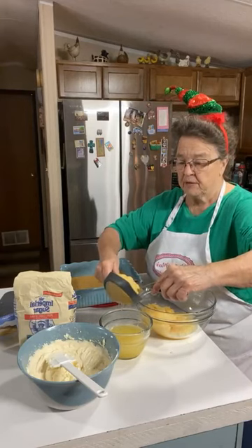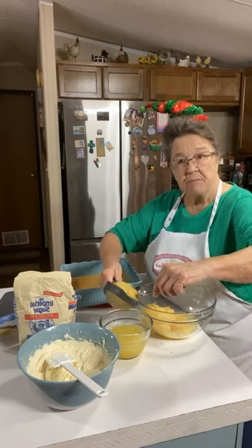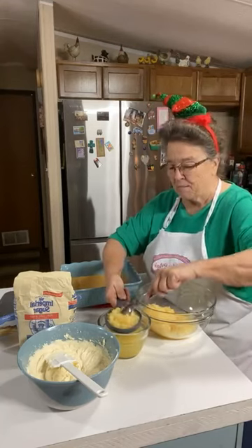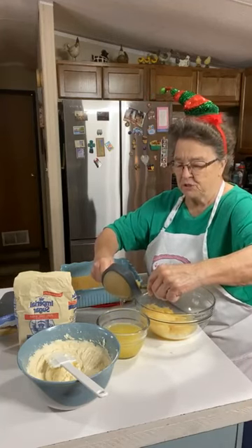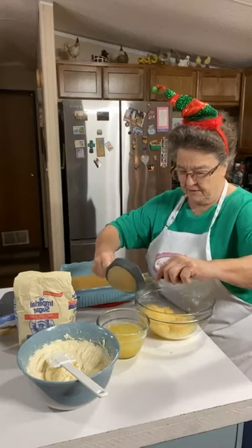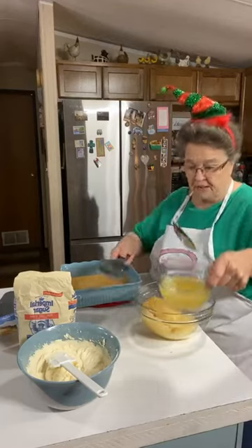I'm going to save that pineapple juice and make some punch with it. Y'all remember how we used to make punch out of Kool-Aid and pineapple juice? That's what mom always made for our parties - punch with Kool-Aid and pineapple juice. That's a lot of pineapple juice out of those two cans.